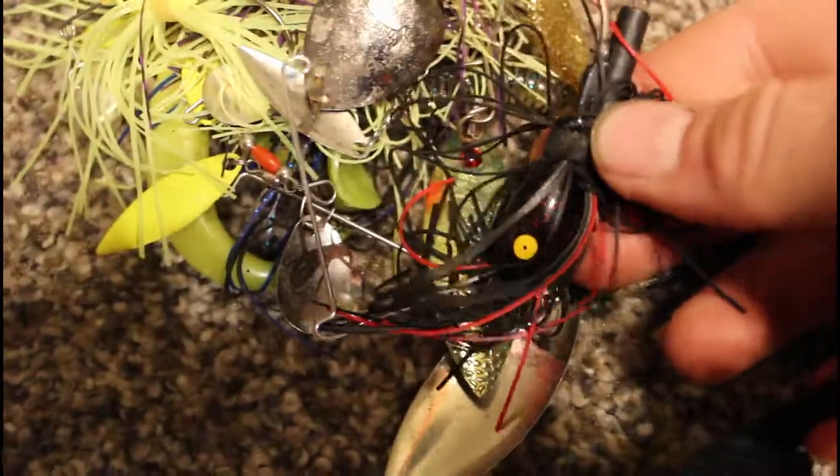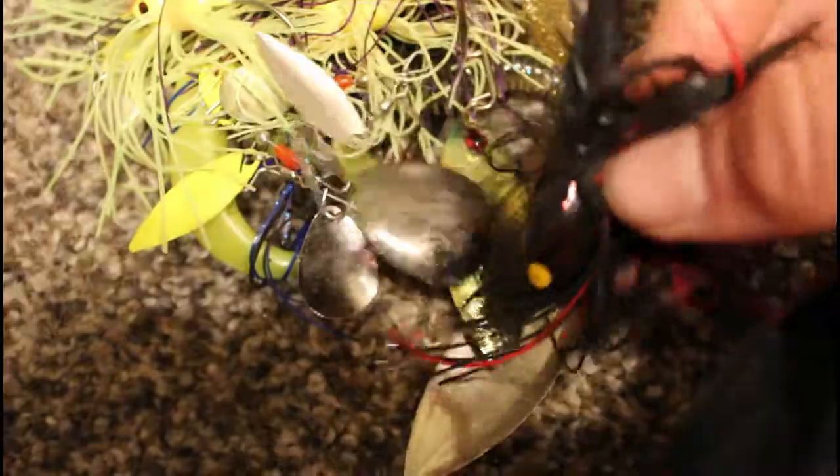Here we have a Strike King single blade rattle spinnerbait, a mini one by Booyah, and a random swimbait.